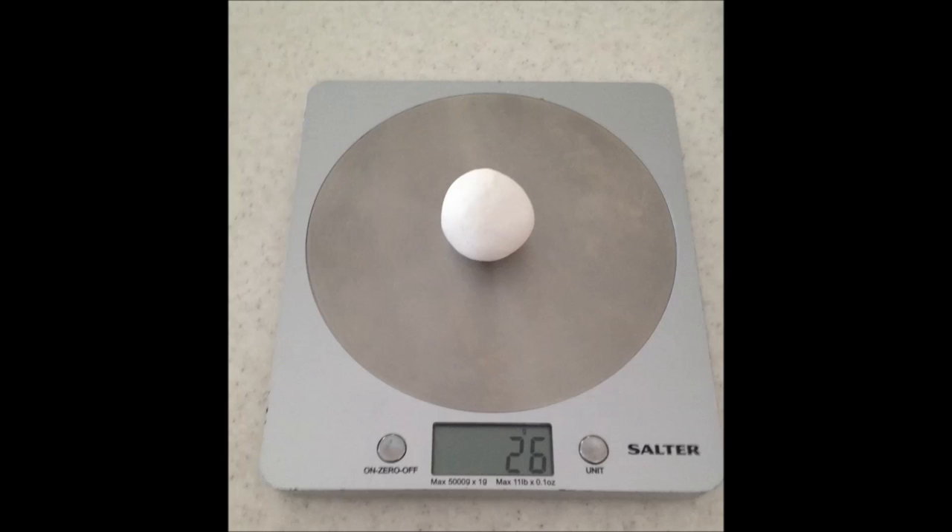I needed two doves for my cake and wanted them as close to identical as I could possibly get them. To make it easier to get them roughly the same size and body, I weighed two balls of gum paste to 26 grams each.